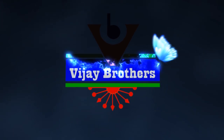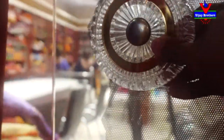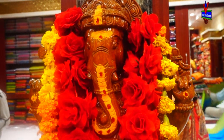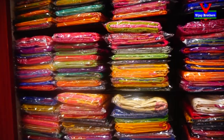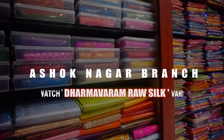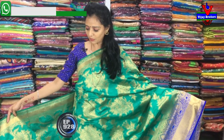Hi viewers, welcome to Vijay Brothers. In this video, there are different colors and designs. Please add our ideas in the comments. I will be choosing the first one.